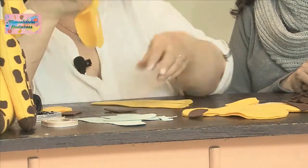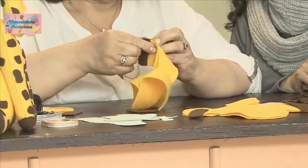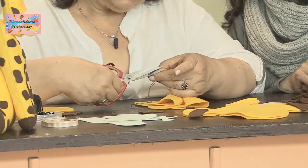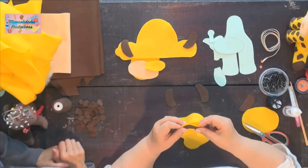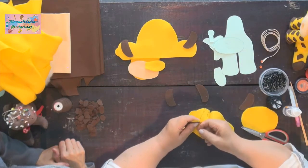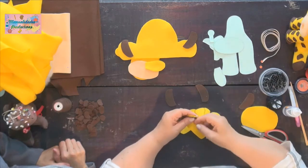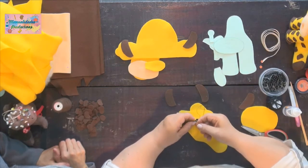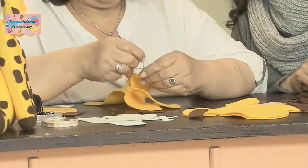Como ya lo tenemos cosido, podemos ir pegando. Si sobra un poquitico, es mejor que sobre y no que falte. Lo perfilamos con la tijera. Ya quedó, y lo empezamos a unir a la parte de atrás en puntada filete u ojal. Ahí nos va quedando nuestra primera manito con el casquito. Siempre mirando que cojamos las tres telas: esta, la otra y la parte de atrás.